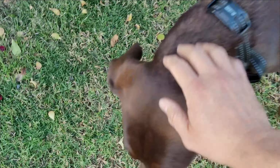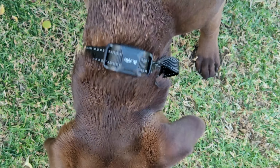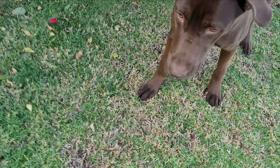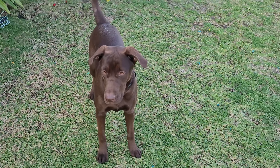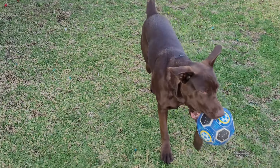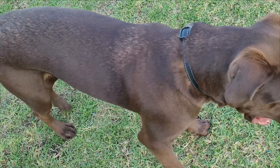Let me see your collar here. Good boy. So this guy is wearing his training collar, and it doesn't bother him because I'm able to throw the ball and he's able to come back in here and sit down. Look at this guy.